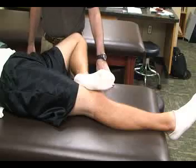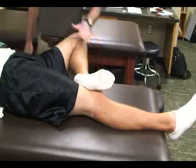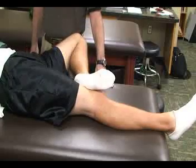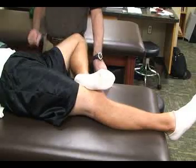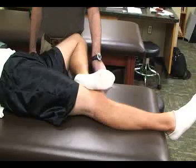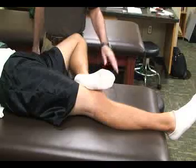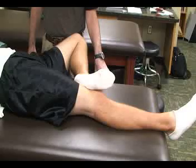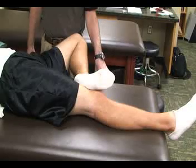A positive sign would be if the injured limb cannot abduct to the level of the good limb when compared bilaterally. This would be a positive indication for issues with the SI joint, hip pathology, or the iliopsoas muscle.